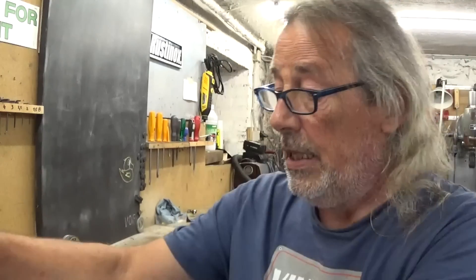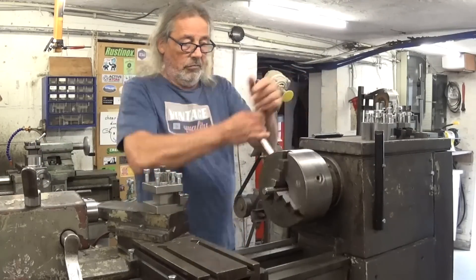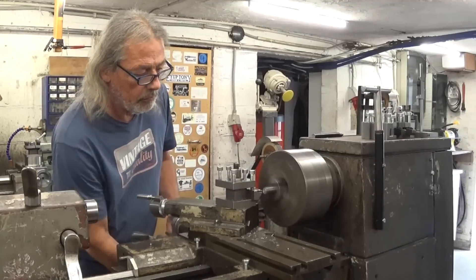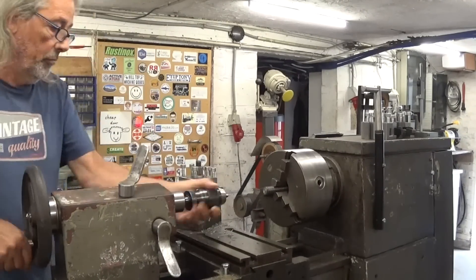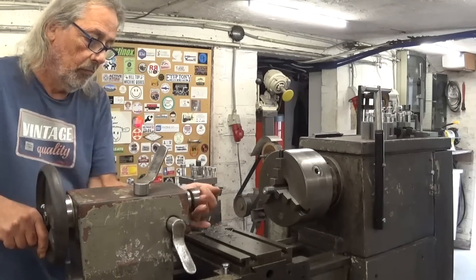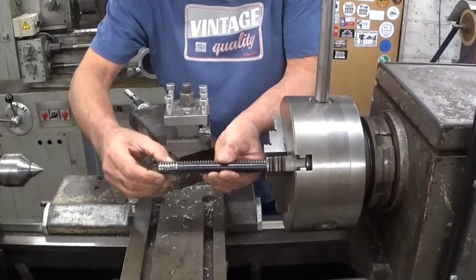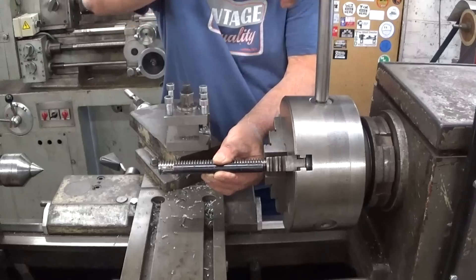I'm going to make a boring bar similar to this one, but to hold my thread cutting inserts. To do so I will use a piece of shaper steel. First I'll cut off the threads and make the tool more or less the same length as the reference one — maybe give it a little bit more, because after I have to cut out this center point, or maybe I'll leave it in. We'll see.